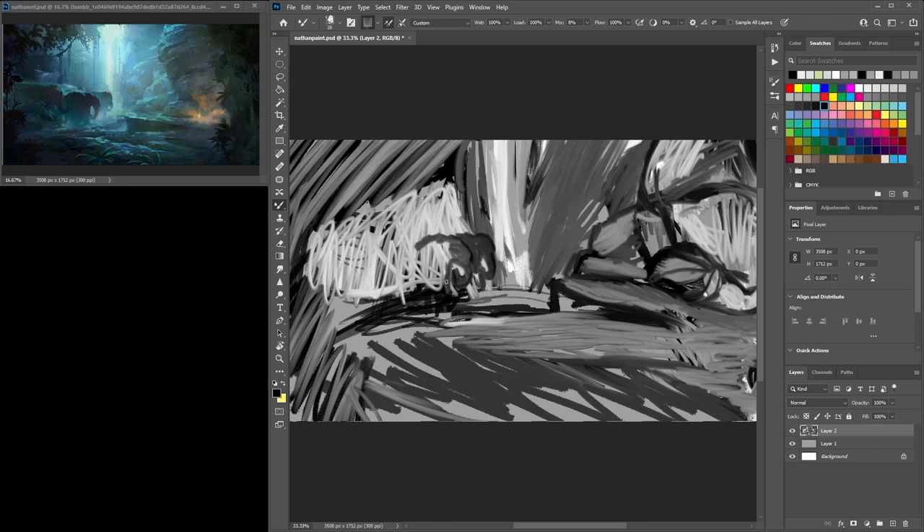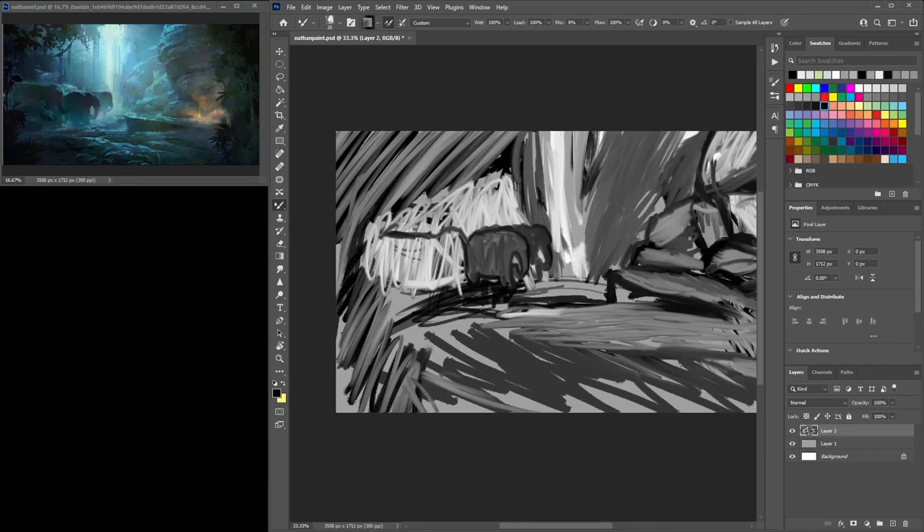I haven't seen much of Nathan Fawkes actually painting himself, as far as I know. I've seen a few here and there, but not very closely — how they paint, their techniques, how they work. I've seen some of his quick painting stuff and playing around with colours. One of the artists I was watching was doing thumbnails, just playing around with colour and colour compositions.